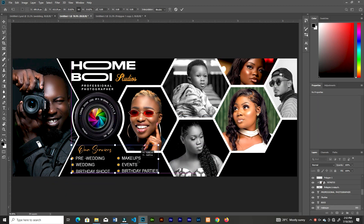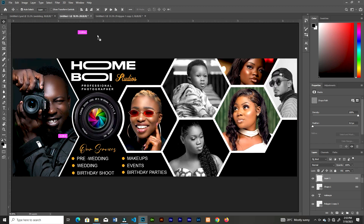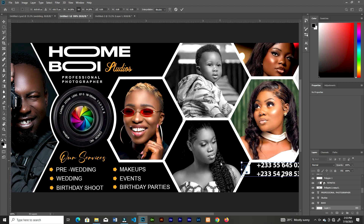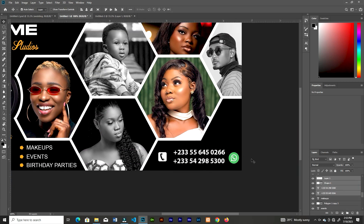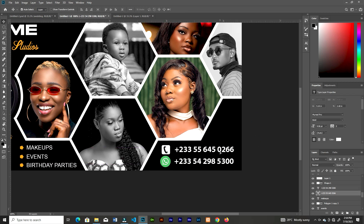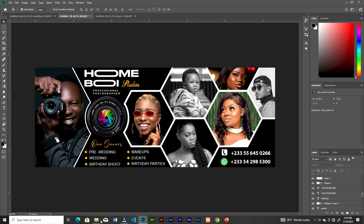If you're inspired by this video, let me know in the comment section. If you're a photographer, after watching this you should have ideas about how to upgrade your signages and make good designs. If you're finding it difficult to come up with good designs for your banners and roll-ups, you can send me a message on my Instagram handle Cool Graphics and I can help you out.